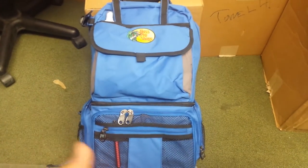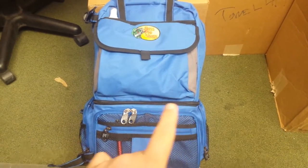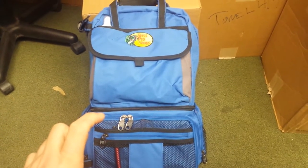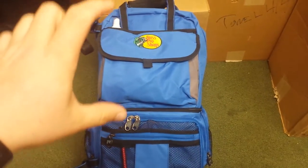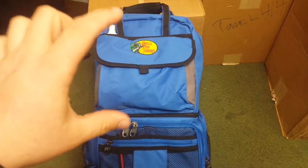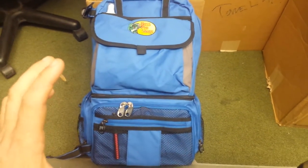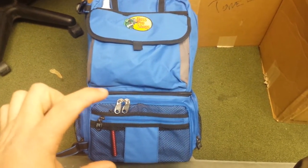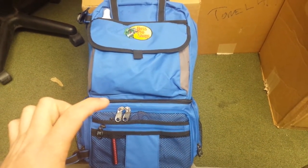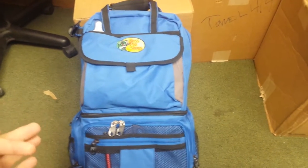I'm going to run through everything — the features, the benefits. This zipper right here allows the two bags to separate, so I can take my hard baits and separate them. For my soft baits, I keep my soft plastics, and I've got an extra box up here as well with my terminal tackle and jerk baits. I have a total of six boxes in here right now. I can separate the bottom, which holds four 3600 series boxes, and then some other bags and packages in the pockets.